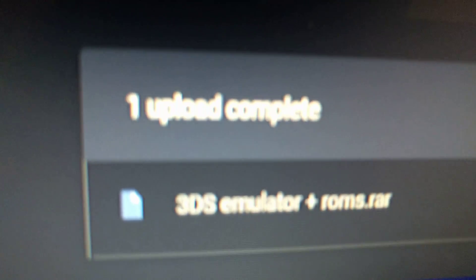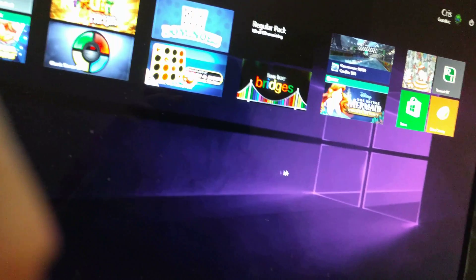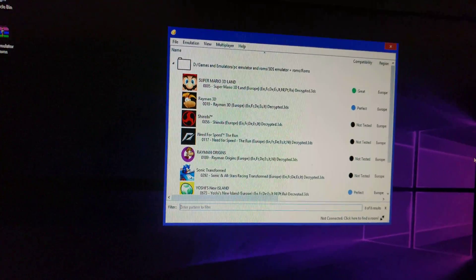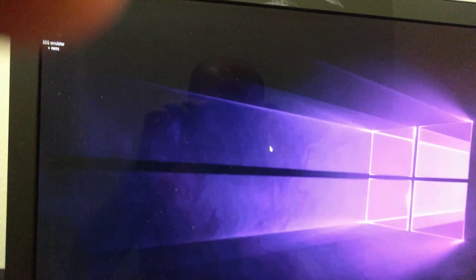I am currently uploading this zip file to my Google Drive, so that'll be uploaded in the link as well. Thanks for watching guys — subscribe to my channel and I'll be putting up more videos. I'll try to make it easy to download files, because I know a lot of times it's hard to find certain things, so I try to upload it to make it easier on you guys. Alright, peace out — thank you!